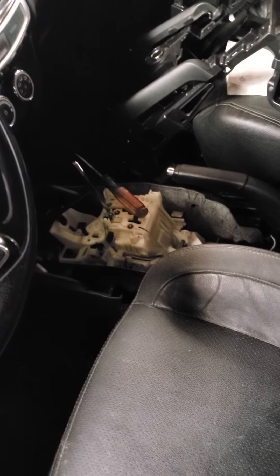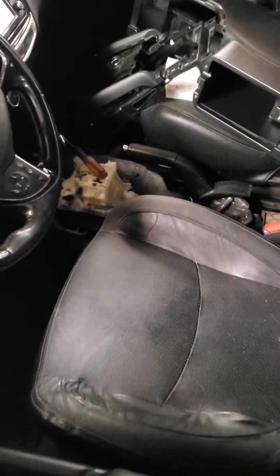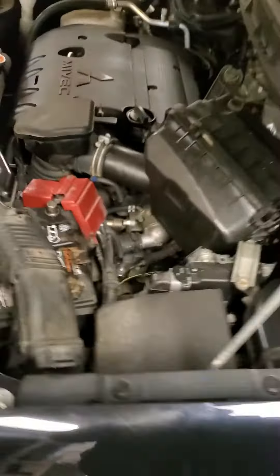Today I'm working on this Outlander Sport SEL and a customer said he could not get it into park. He ended up getting a new shifter assembly here on the inside, and he had a real good time getting that shifter assembly delivered. He had to get it from the dealership because none of the junkyards had it — it has to be specifically for the SEL.